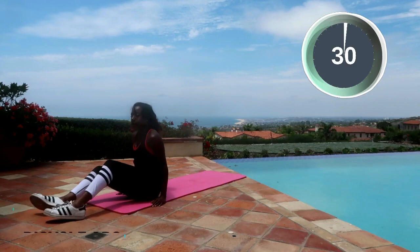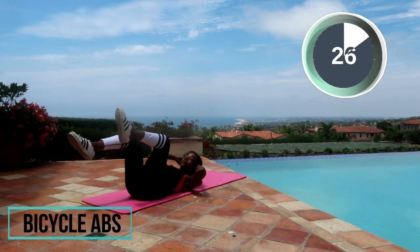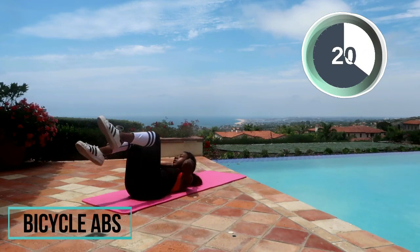Bicycle abs — let's do this! Just keep on going. If you want to quit, just remember why you started. Why did you click on this video? Why are you doing this workout right now? Just remember your goals and stick to it.